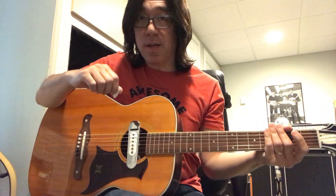Hi, Tomo Fujita here, and today I'm going to show you a simple and very effective way to practice guitar.